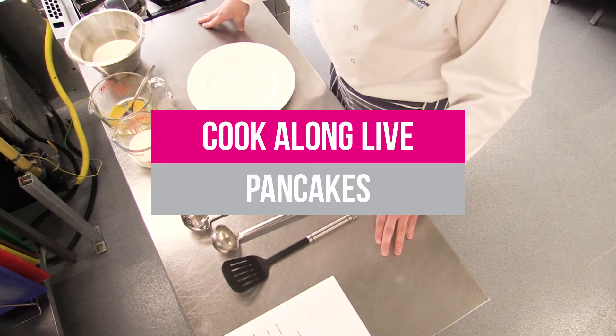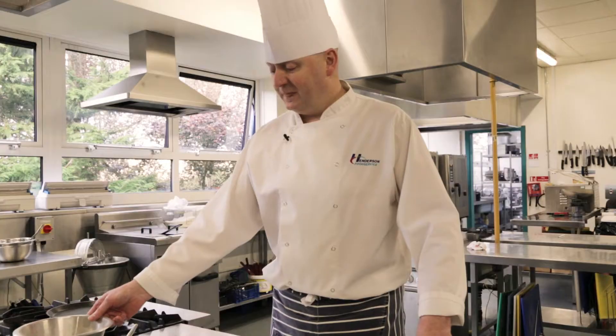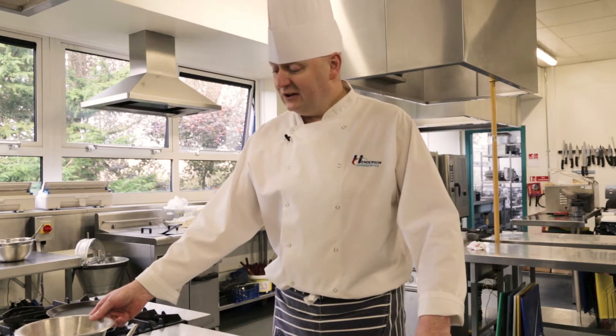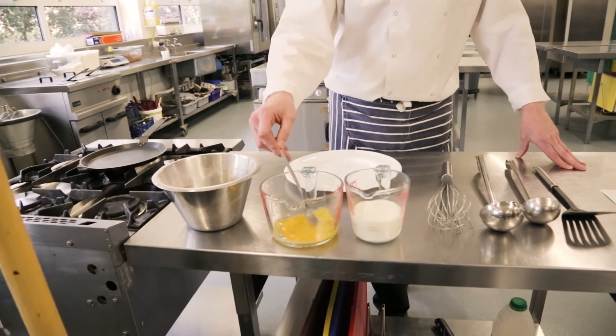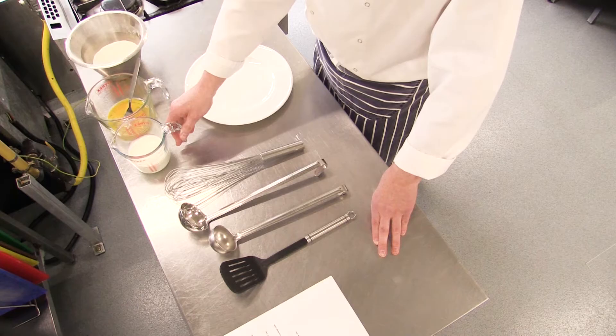What I have here in this bowl is 200 grams of self-raising flour. We've also got in there a pinch of salt and 100 grams of caster sugar. To that we're going to add two beaten eggs, and we're using just regular full fat milk, roughly about a quarter pint.